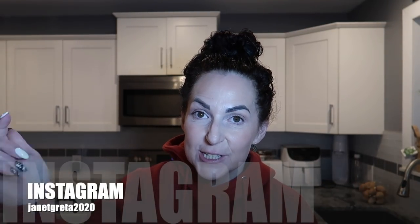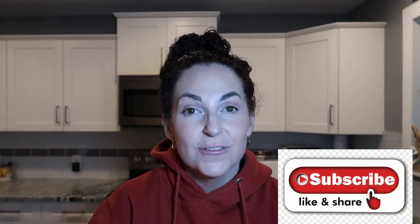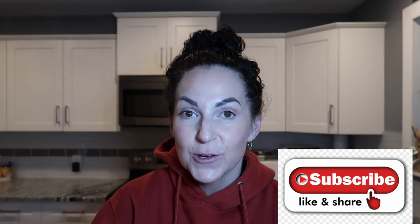Hello everyone, welcome back to my channel, it's Janet. If you're new here, make sure you hit that red subscribe button, give this video a like to let me know you're enjoying my content, and don't forget to hit that notification bell so YouTube can notify you when I upload a new video. If you're one of my returning subscribers, thank you so much for being here.